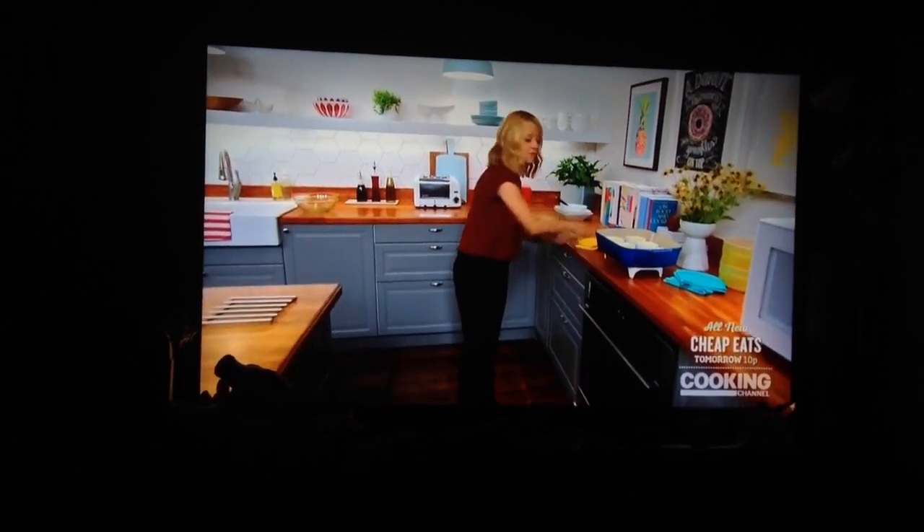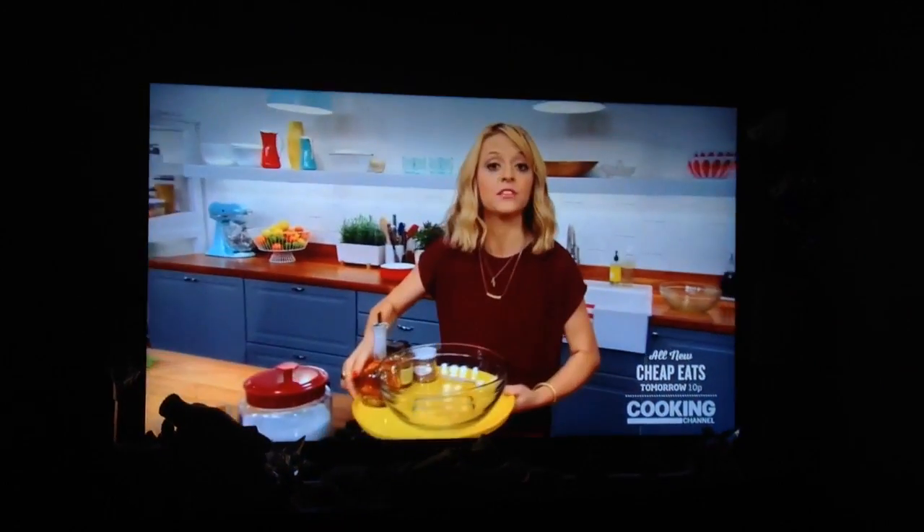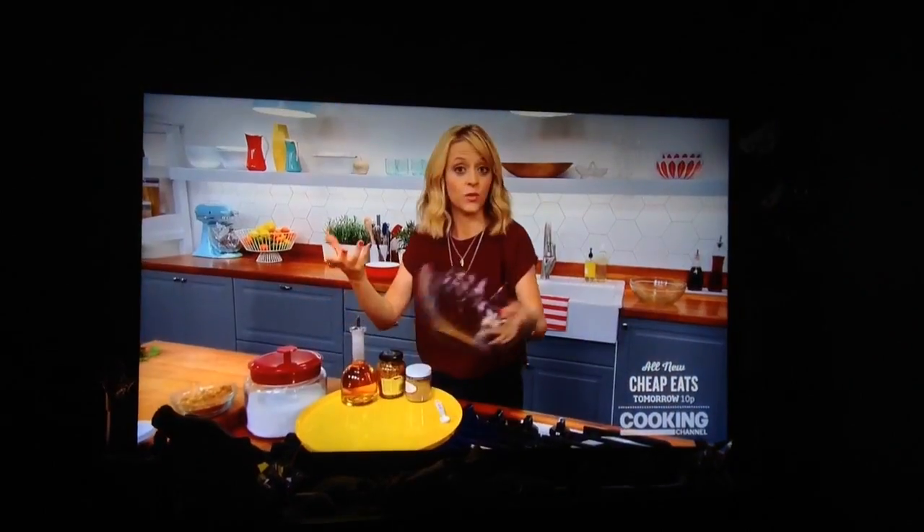Alright, while my potatoes finish in the oven, I'm going to get going on a delicious pickled slaw. First thing I'm going to do is build the vinaigrette.